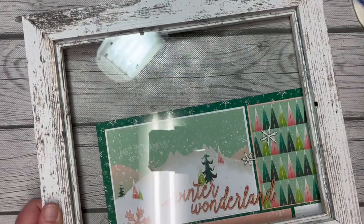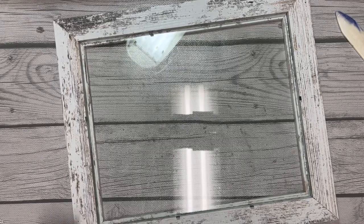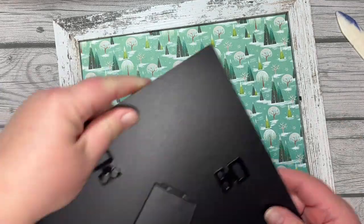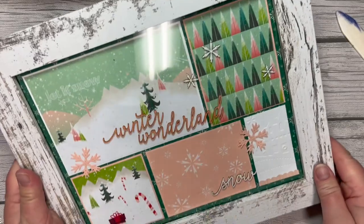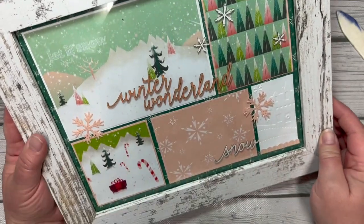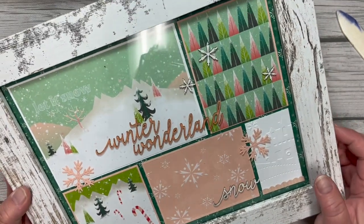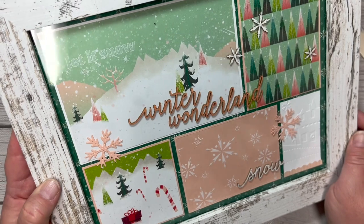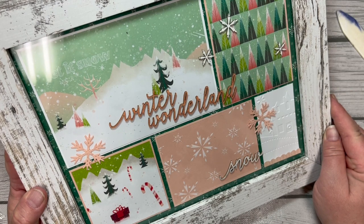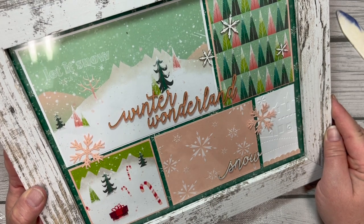Now let's add it to our frame. These frames I purchased last year for a class and had a couple left over. I'll flip this over, add my back, and you can see what a cute conversation piece that makes. We did leave enough of a border of that shaded spruce designer series paper that you can see it around the edges. Thanks for joining me for project number six — I look forward to sharing more with you this holiday season, and I'll see you again very soon with project number seven.